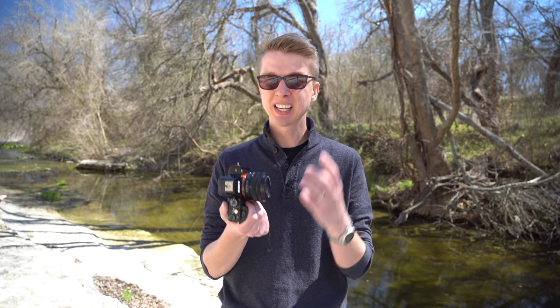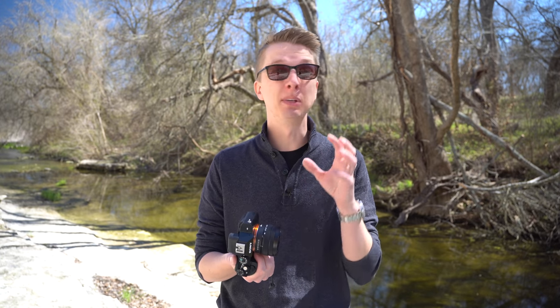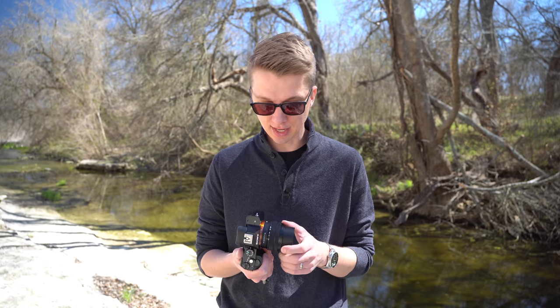The first negative is that it's such a cheap-feeling lens. I know it's made out of plastic, it's made to be lightweight and compact. It reminds me a ton of very cheap $100 kit lenses that I used to shoot on Canon DSLRs back in the day.